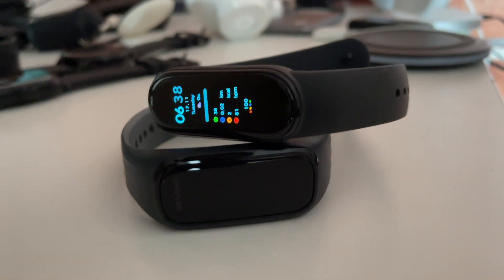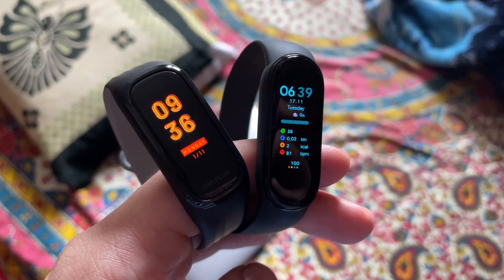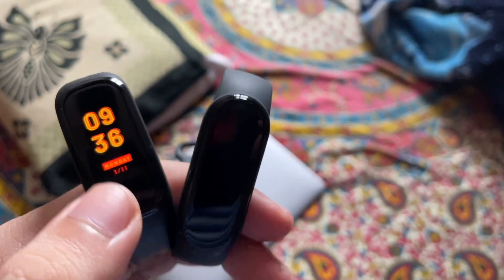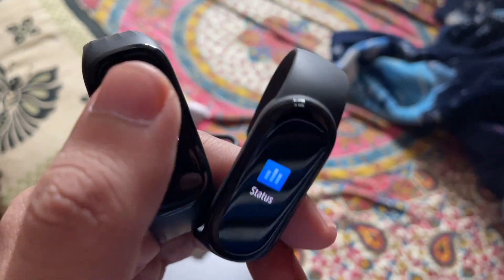Now let's look at the display. Both fitness trackers get an OLED display. With an OLED display, the colors are very good and brightness levels are very high. Even in outdoor situations, you can see the display content clearly. In both fitness trackers, the touch response is similar — there is good touch response with no input lag.